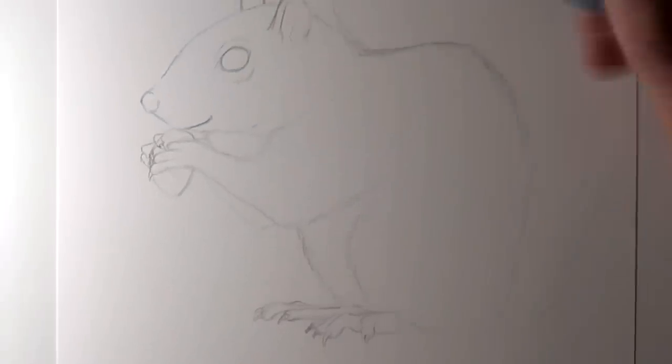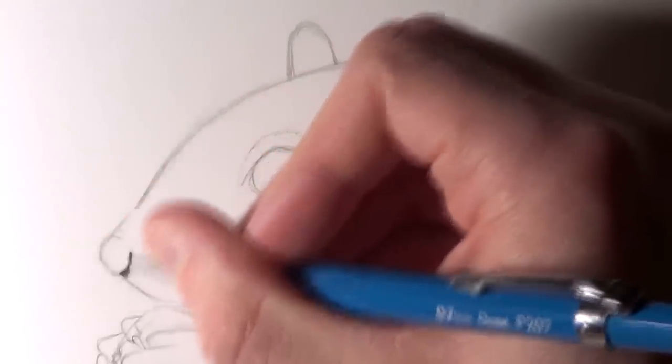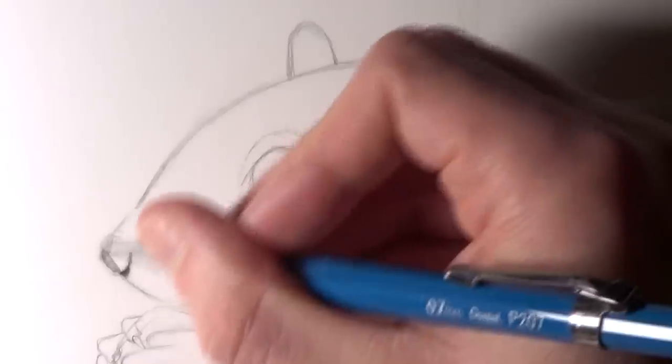After that I roughly sketched some quick outlines of the tail. Once the outlines were completed it was time for the shading. I started off by shading the most prominent part of the drawing — the part I wanted to spend the most time on — and that was the squirrel's face.